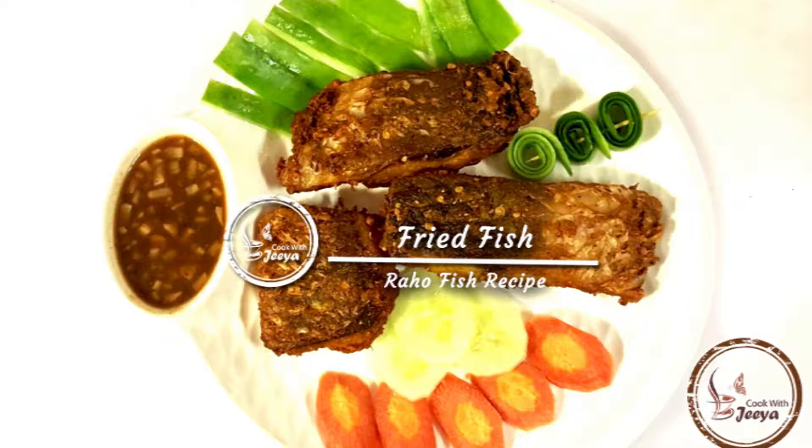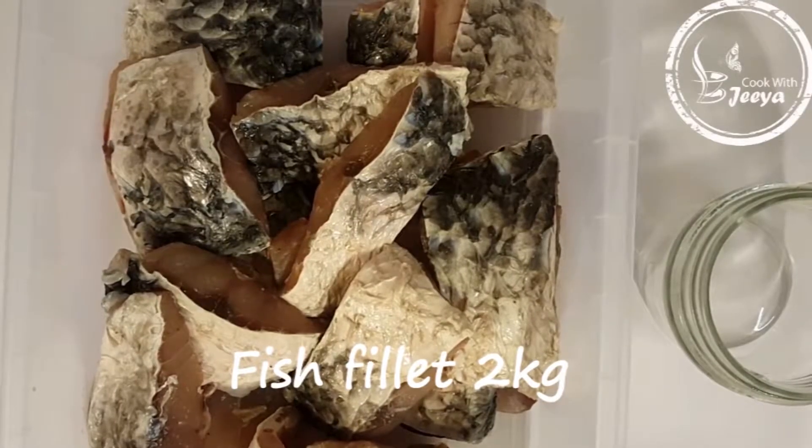Hi, welcome to Cook with Jia. Today we are going to make fried fish with Rahu. Let's get started.